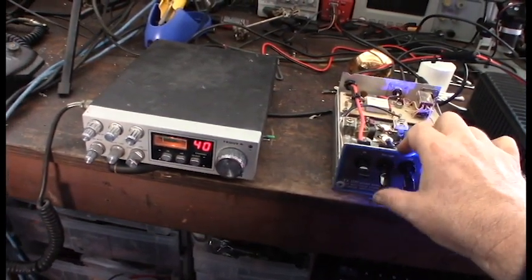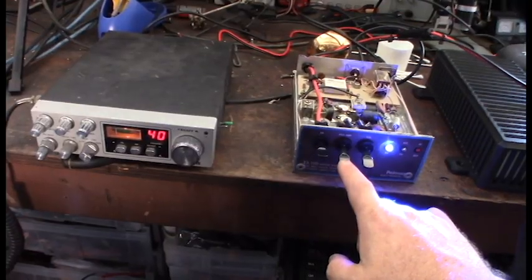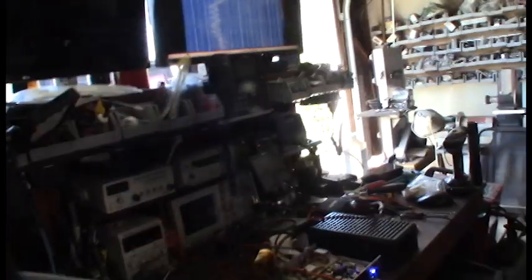It makes me sick — when I turn the preamp on I don't hear any more static on that radio. I want to back up and do a quick mic test. In theory what should happen is that relay should click. And you can see my spectrum analyzer over there.